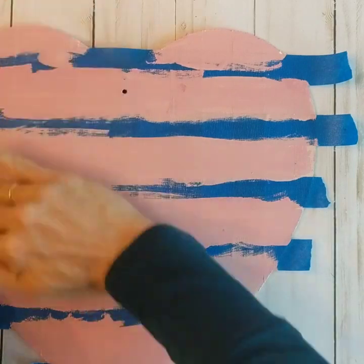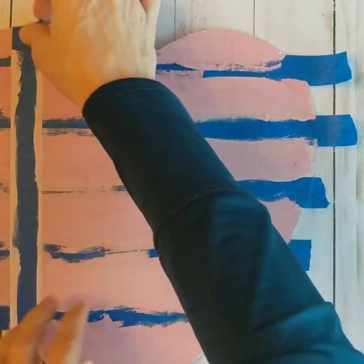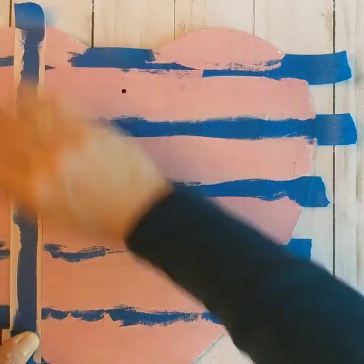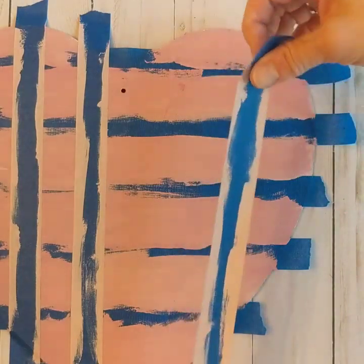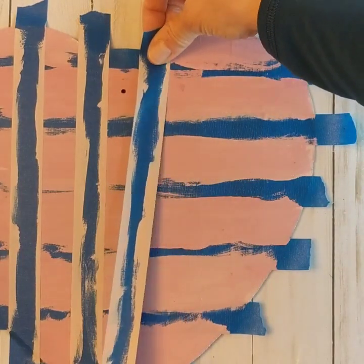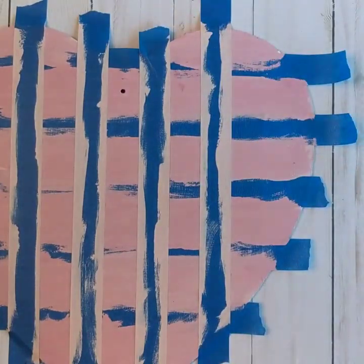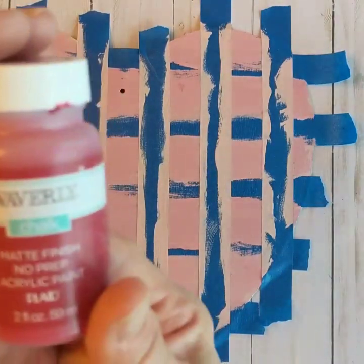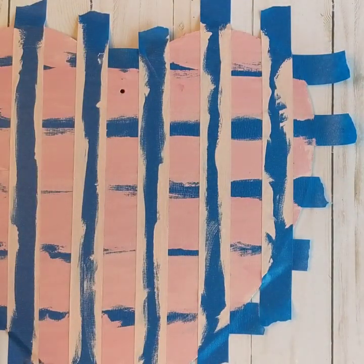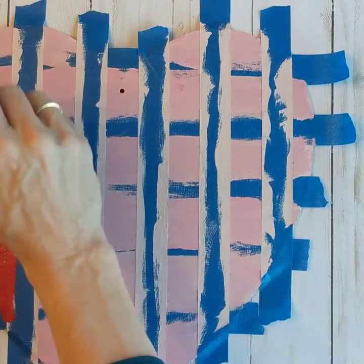Notice you are not removing the tape from the second set of stripes. Instead, now you are going to put your original pieces of tape back over where they were before. This is going to give you your check pattern. Now you're going to take your chalk paint in crimson red and paint in all the squares.